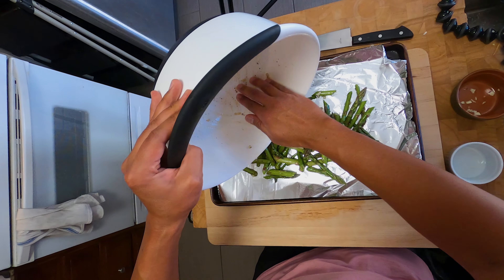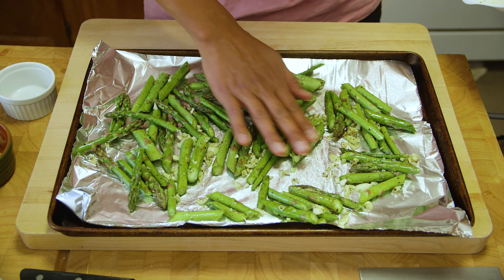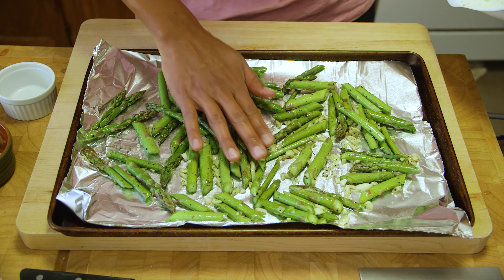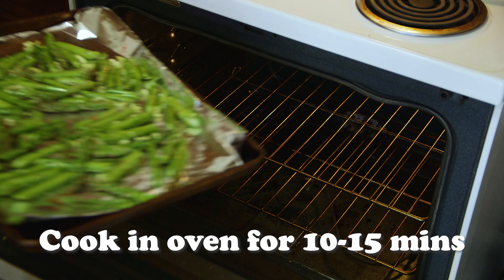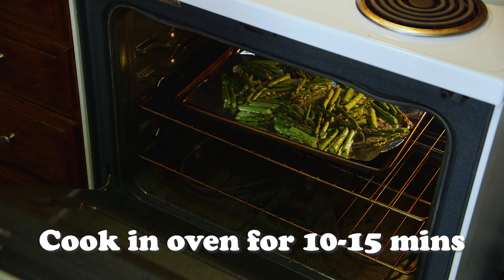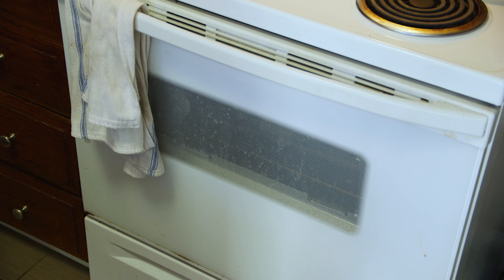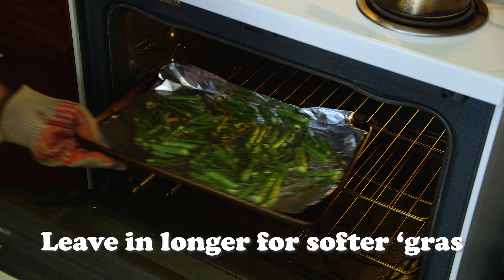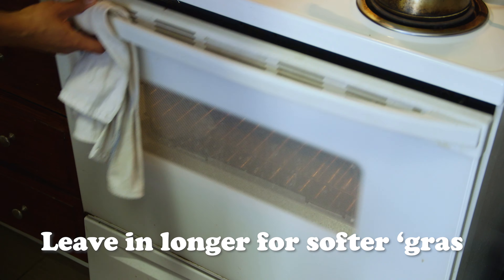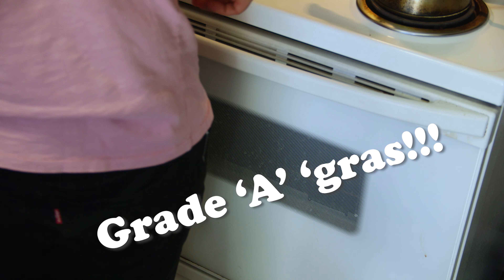Add the tray to your preheated oven and cook for 10 to 15 minutes. I prefer my asparagus to be a bit more firm with some bite to it, but if you prefer more color or to toast the garlic a bit more, just leave it in longer. And just like that, you've got yourself some grade-A asparagus.